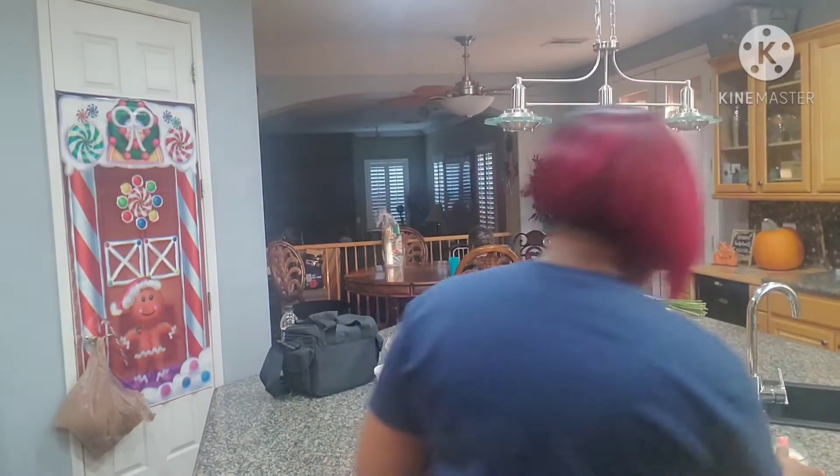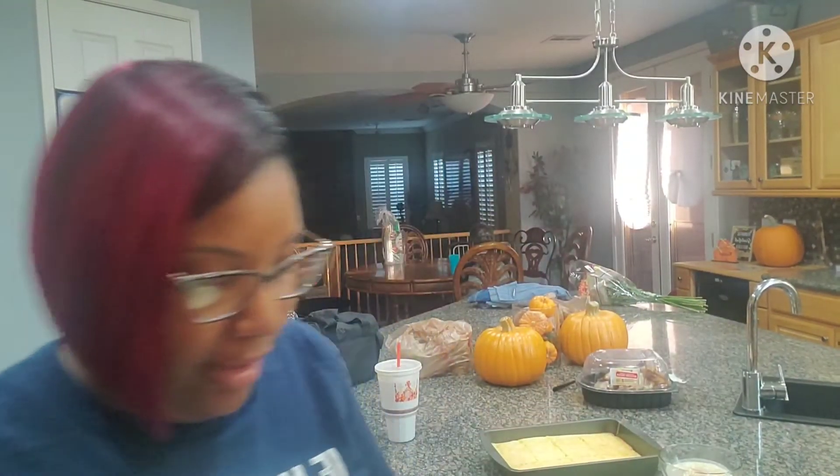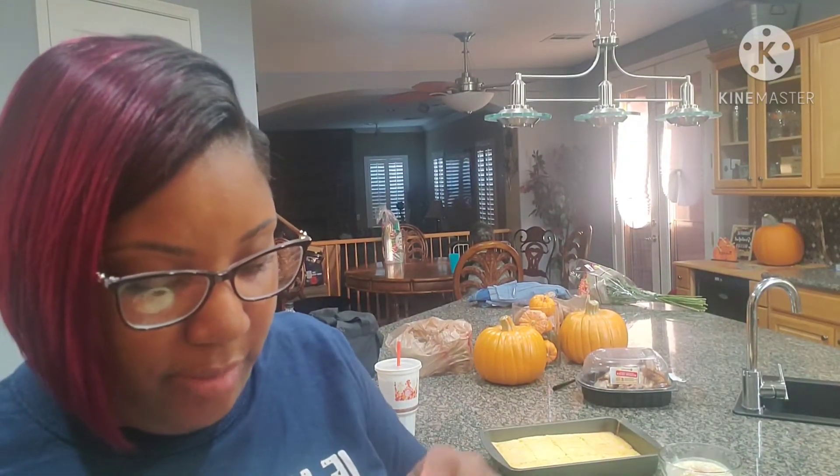I also made some cornbread over there. Let me pray real quick — Father God, in the name of Jesus, Lord God, I ask that you would bless this food that I proceed to eat. May it nourish our bodies, in Christ Jesus' name, amen.